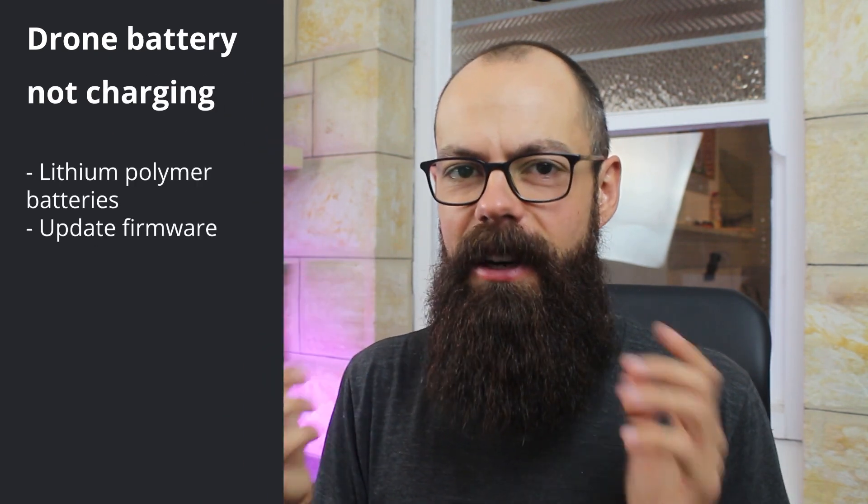The first thing you should do is make sure that the firmware is updated. I know that sounds a bit weird because you can't plug your computer directly into the battery, but what you can do is plug the battery into your drone and update your drone's firmware. Some people on the forums have said that solved their problem, and it's an easy fix that doesn't cost anything. Plug your battery into your drone, update the firmware via the DJI Go 4 app or whichever app you use, and make sure you have the most up-to-date firmware for your drone and in turn for your battery.